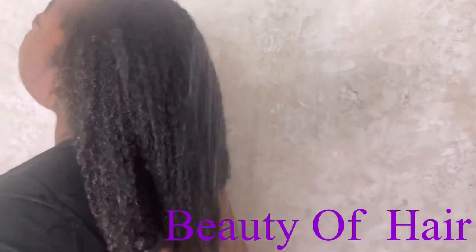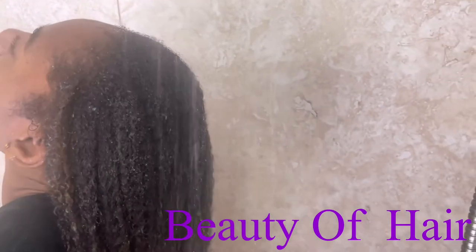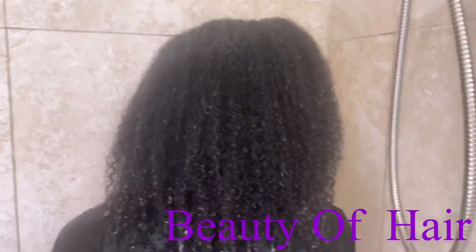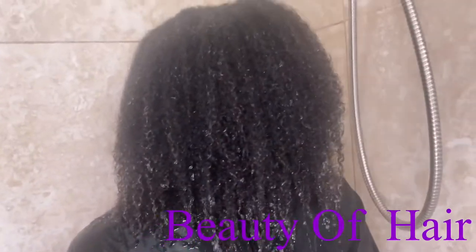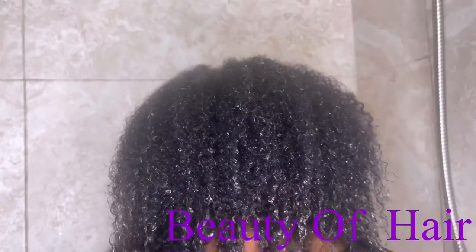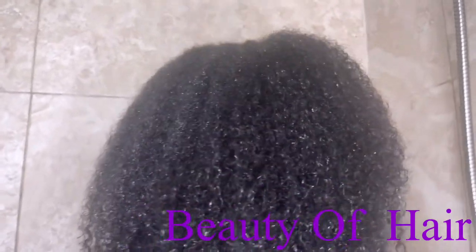After finishing, I went ahead and put some conditioner into our hair. Our hair was already soft before, but now it feels so soft, so shiny, so moisturized — it feels amazing. You can see it for yourself: really, really beautiful, nice texture, and so shiny.